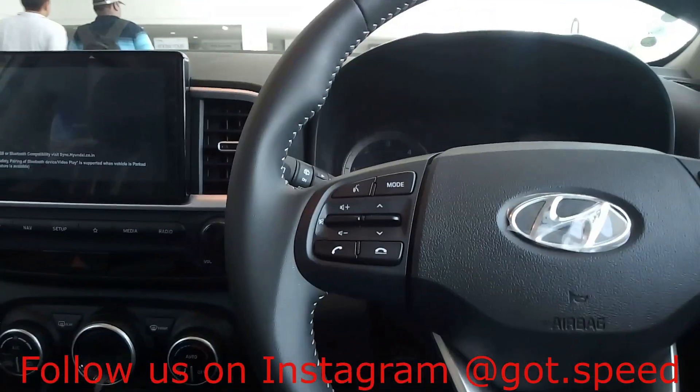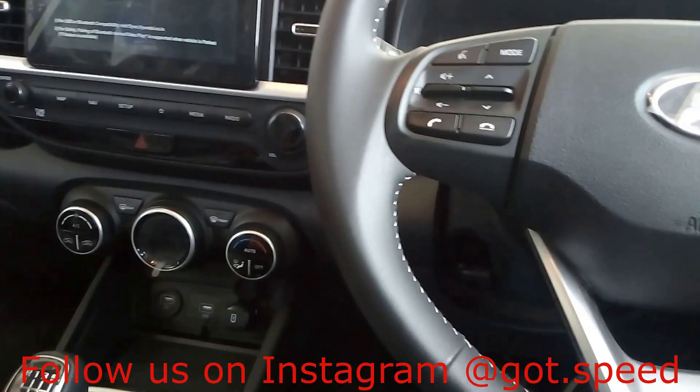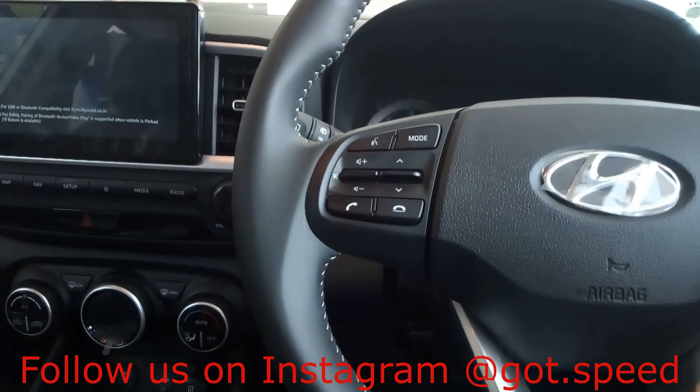If you liked the video, do hit the like button and subscribe to Godspeed for more such videos. Do follow us on Instagram for regular car updates. I will see you guys soon in the next video. Goodbye.